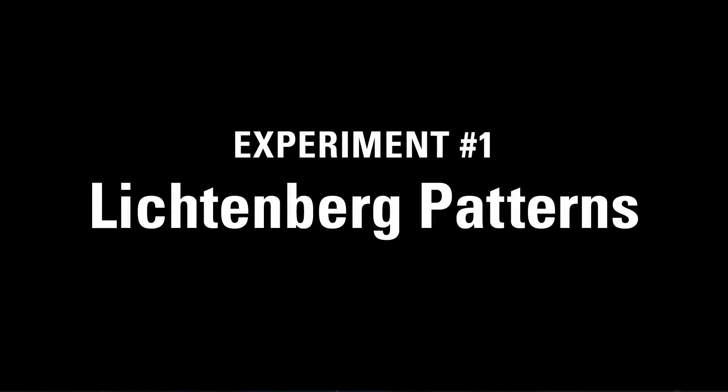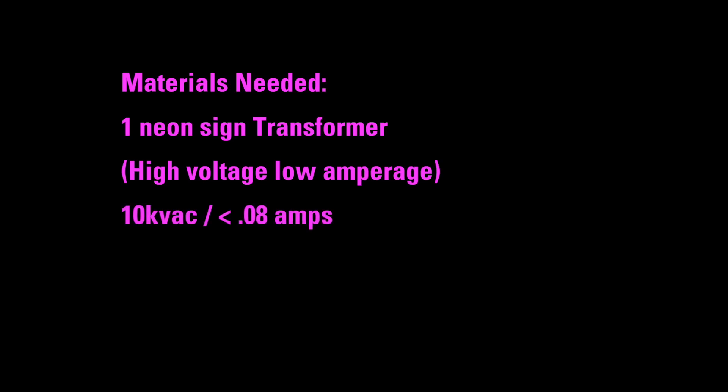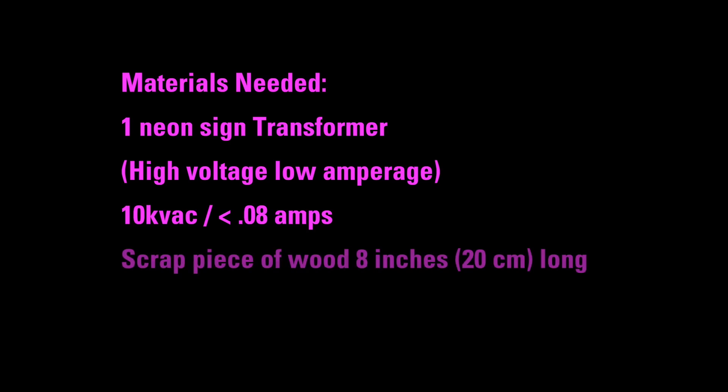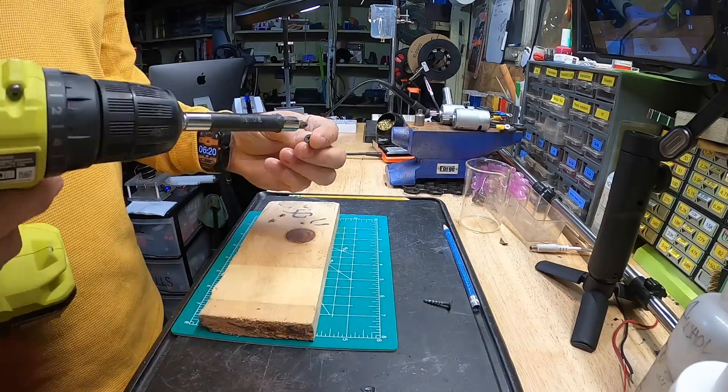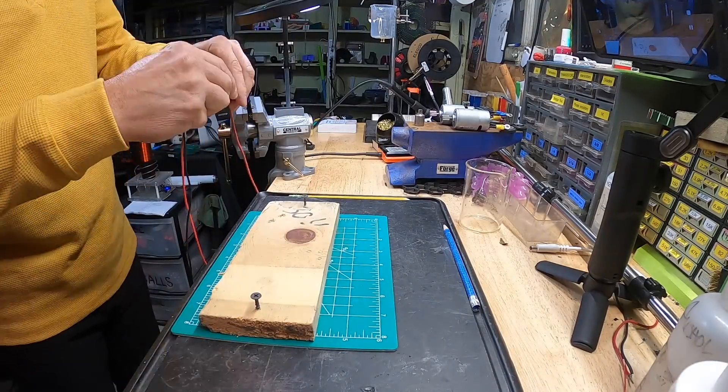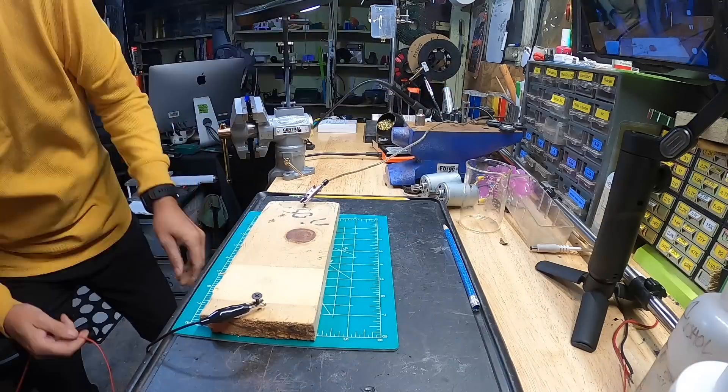Experiment one: Lichtenberg patterns. The material you'll need is one neon sign transformer — about 10 kilovolts AC, anywhere from 9 to 12 kilovolts, around 0.06 to 0.08 amps. You'll also need a scrap piece of wood like a 2x4, about 8 inches or 20 centimeters long, and two nails or screws about 1 inch long. Start by hammering or screwing a nail at opposing ends of the wood, just far enough so they grip — no need to drive them flush.